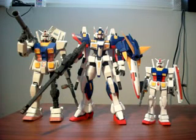On the right side we have the 1/144 scale High Grade Universal Century RX-78-2 Gundam. The reason I use these two particular model kits for scale comparisons is that the RX-78-2 Gundam is basically the average mobile suit in terms of size — an 18 or 18.5 meter tall mobile suit. It's a good way to measure the scale of other model kits.